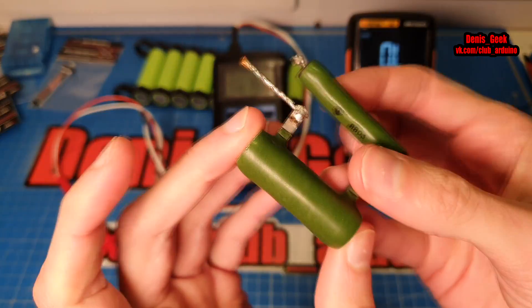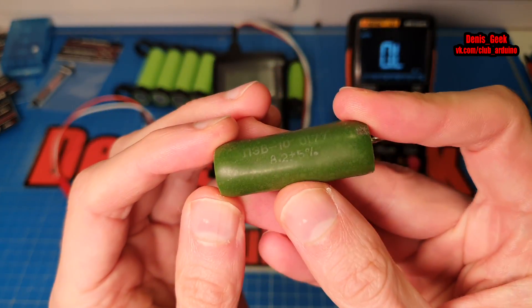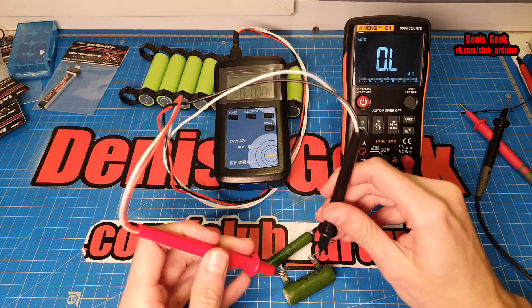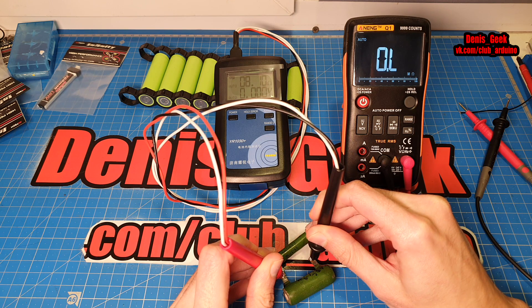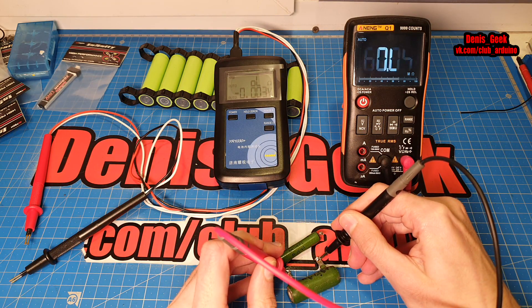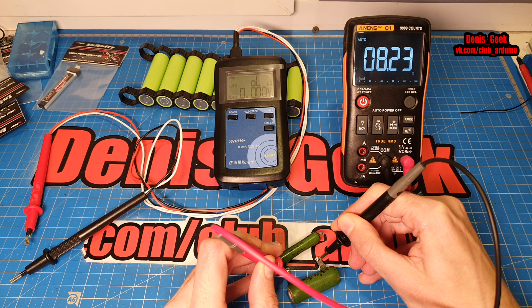Второе сопротивление — тут 8,2 Ом, насколько я помню. Погрешность там 8,2 плюс-минус 5%, погрешность всё-таки побольше. Прибор показывает 8,1 Ом — допустимая норма погрешности. На втором приборе тоже, в принципе, войдёт в норму — 8,20, чуть-чуть больше.